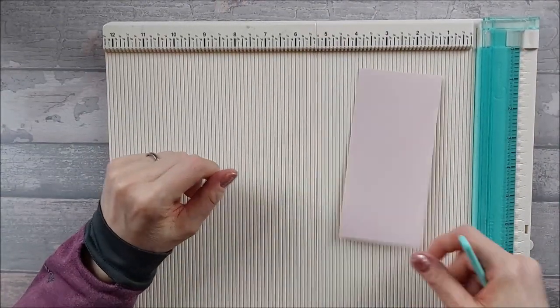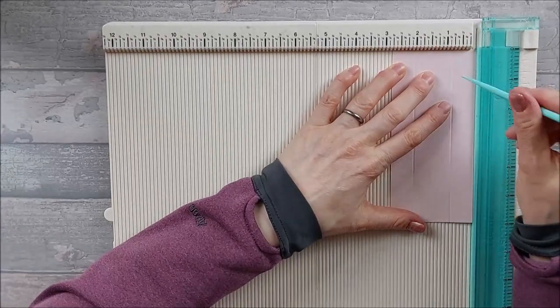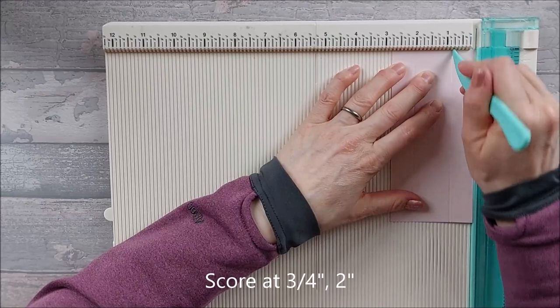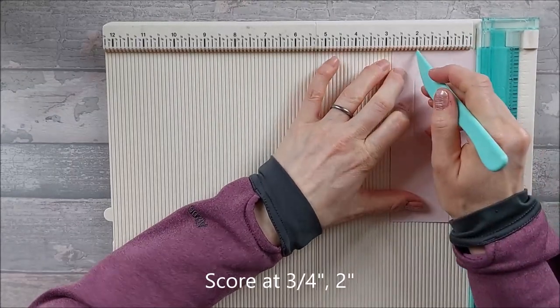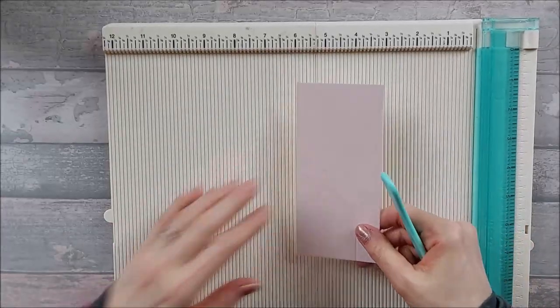Bring in your five pieces that are two and three quarter by six. Put them in portrait orientation and score on the short edge at three quarters of an inch and at two inches. You can do that on all your pieces — I've gone ahead and done mine already.